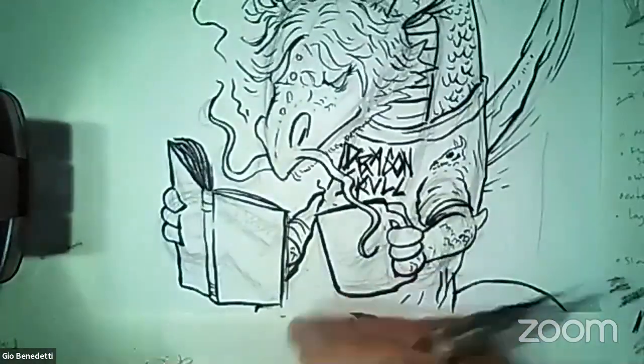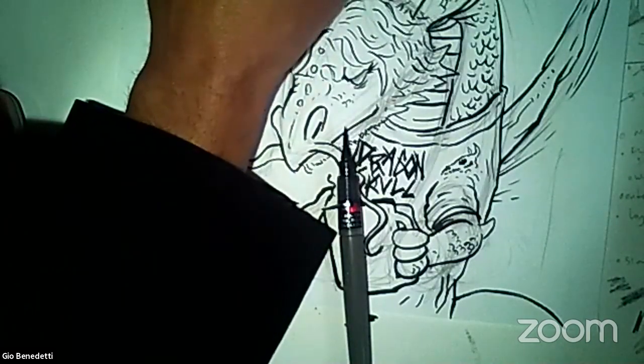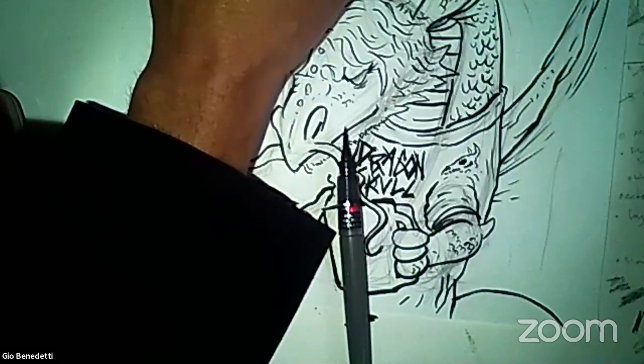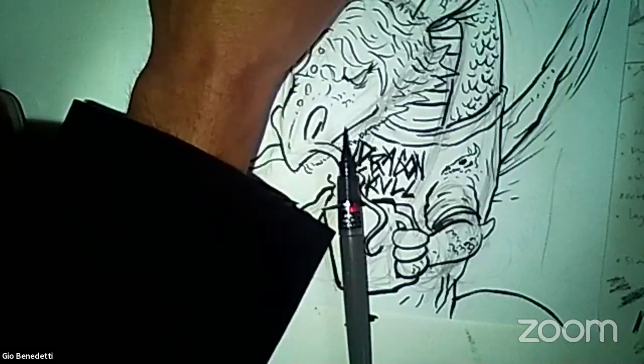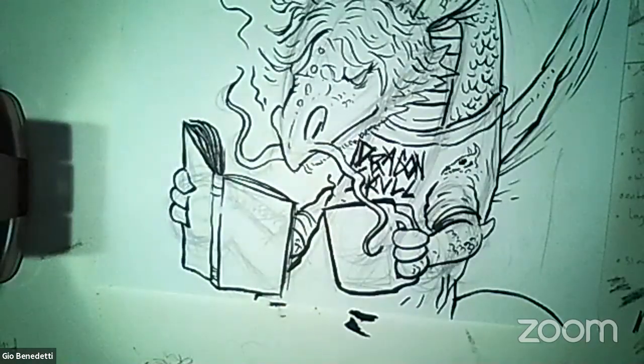I want to do Kid Beowulf but I want to actually do it the way that it looks. So I want to try and copy his logo. Kid Beowulf — I write it into the search engine because I don't know what it looks like otherwise. And I see what the title looks like, and now I can come back and draw it.